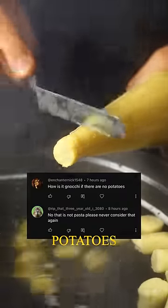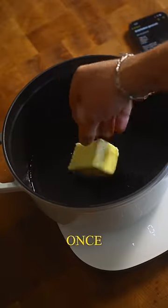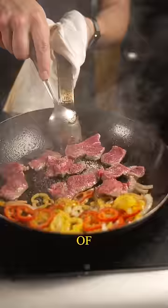How is it gnocchi if there are no potatoes? No, that is not pasta. Please never consider that again. Once again, we're going to talk about you're doing it wrong on the internet. Let's go about learning new things. If you've never heard of a Parisian gnocchi, I'm going to teach you about it today.